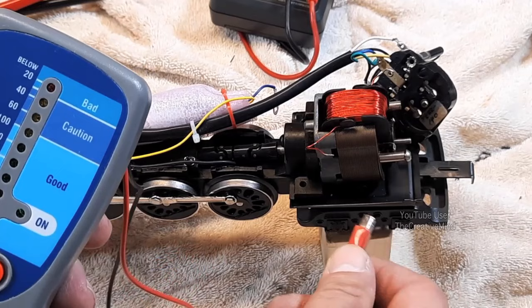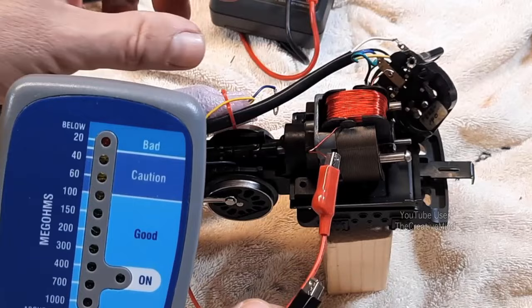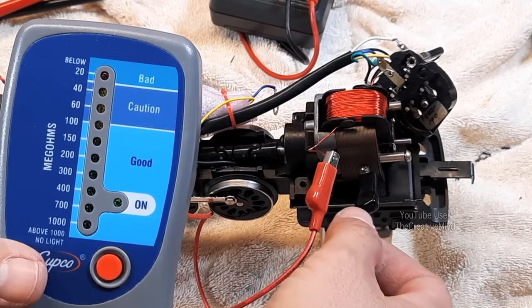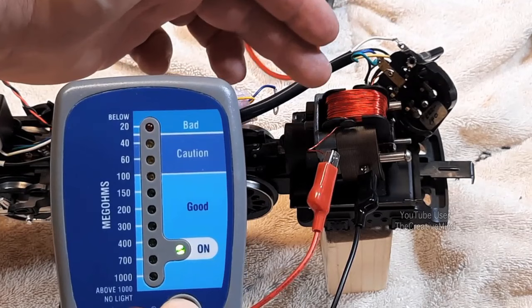So this test is very simple. All we do is take a lead — it could be red or black — and put it on one of the field windings. For this test you have to separate the field windings from the motor entirely, or else you might read something else in the circuitry. We're going to take the other clip — these are magnetic — and put it right on the motor frame or any other metal on the locomotive.